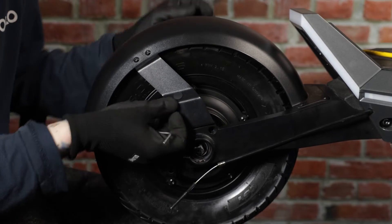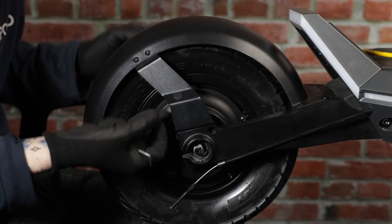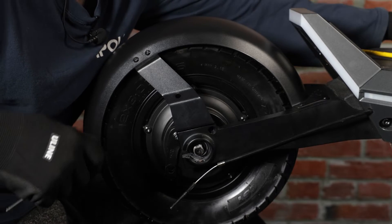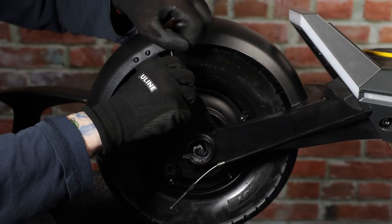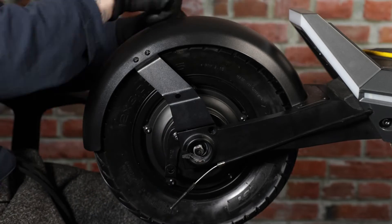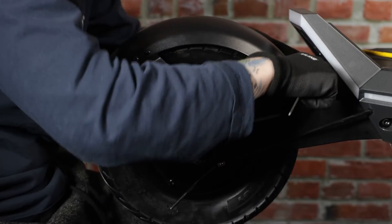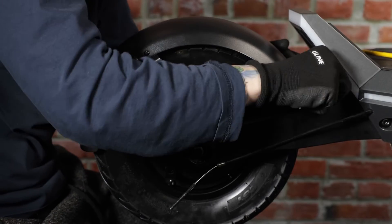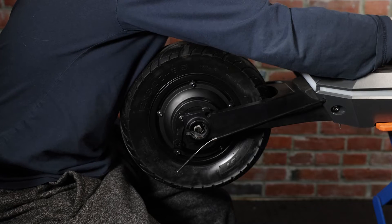Now we'll go ahead and remove the fender, as the motor will not be able to come off because the fender goes too far back. First we'll remove the rubber caps from the brackets, then remove the two screws on each bracket that holds it in place, and then remove the four screws that hold it in the back.